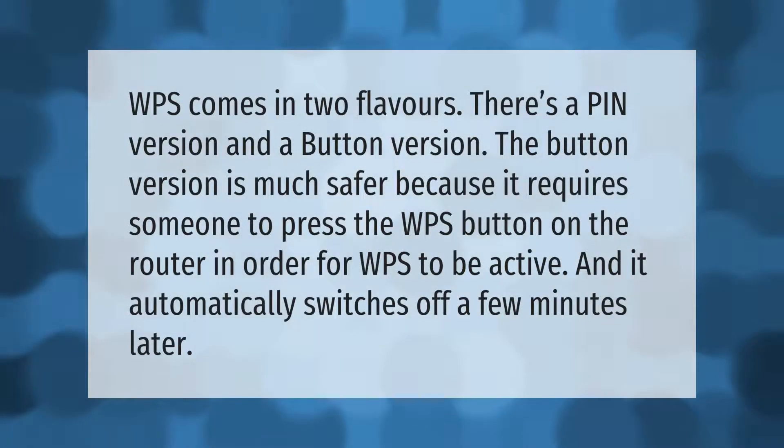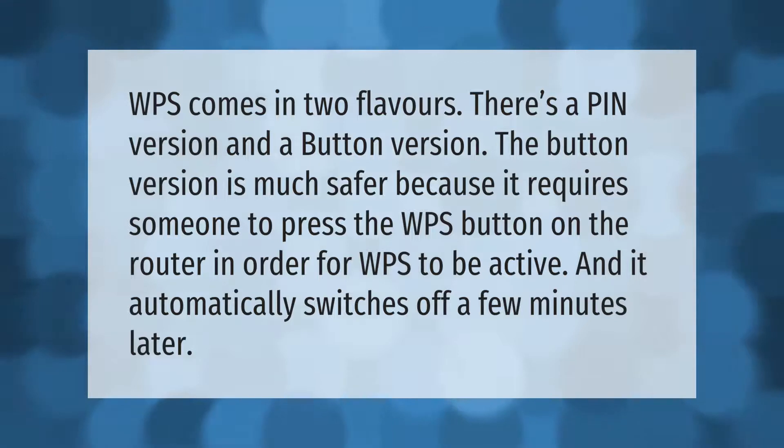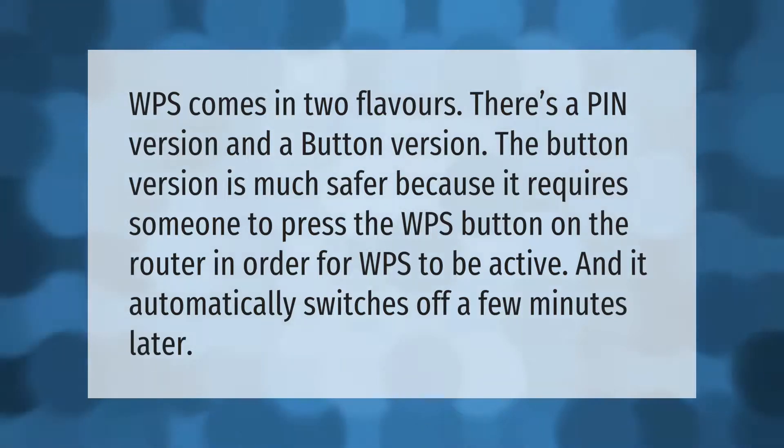WPS comes in two flavors: there's a PIN version and a button version. The button version is much safer because it requires someone to physically press the WPS button on the router in order for WPS to be active, and it automatically switches off a few minutes later.